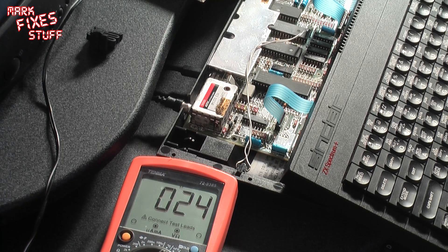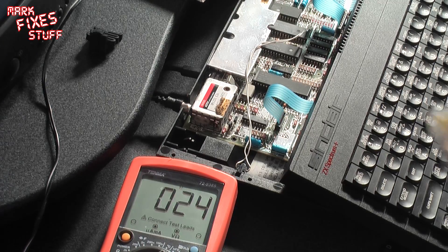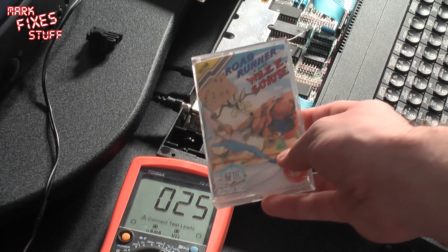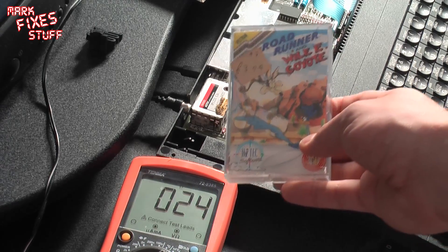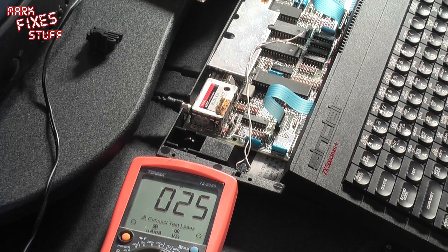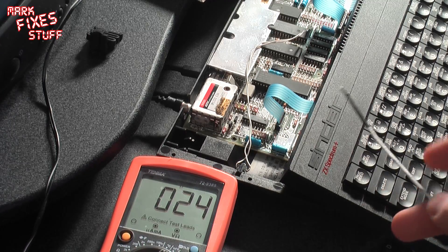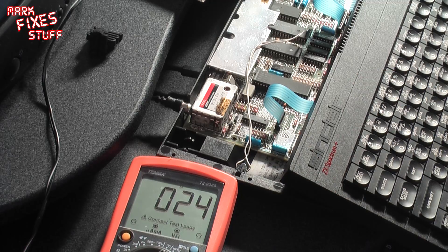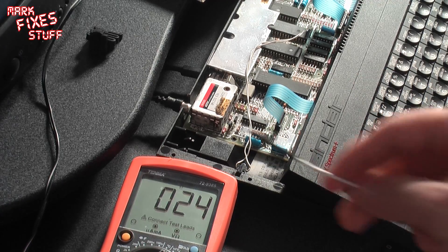This game has been running for a good hour and a half now — it's Roadrunner and Wiley Coyote. It's a pretty dire game, but I just wanted to show you that after a considerable amount of time running software, the temperature on the ULA — the Saga ULA — is pretty negligible.